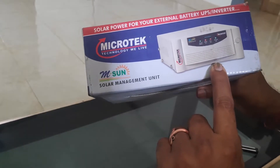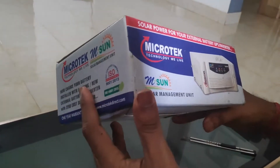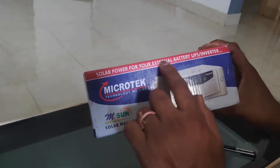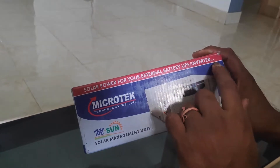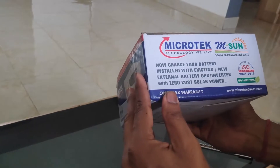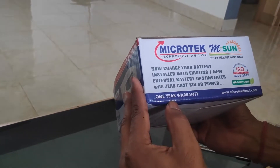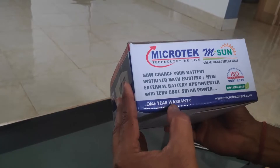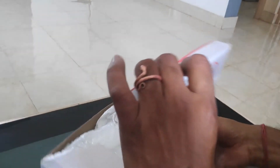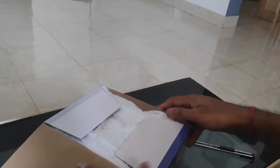It is a 30A 12V solar charge controller which is used to convert your existing UPS or inverter to a solar inverter. This one carries a one-year warranty, and Microtech has a very good service network throughout the country.